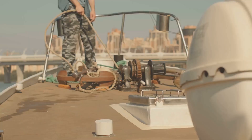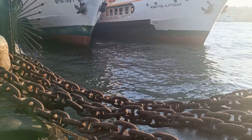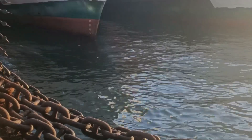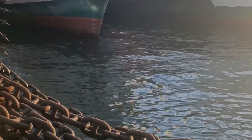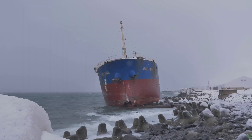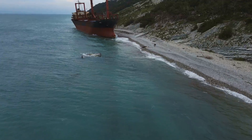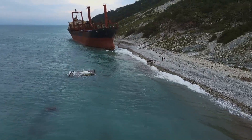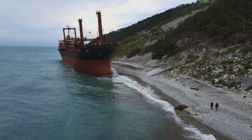Now let's talk physics. The curve the anchor chain makes is called a catenary. As the ship pulls, this curve flattens out, absorbing energy like a giant shock absorber. If a gust of wind suddenly yanks the ship, the chain gently lifts before settling back down. Without this built-in buffer, the anchor would rip right out of the seabed — and suddenly you're not anchored anymore, you're drifting.